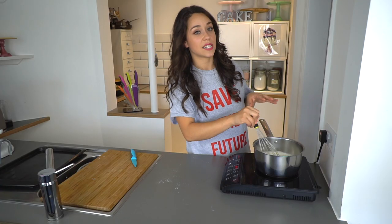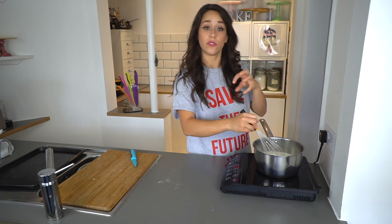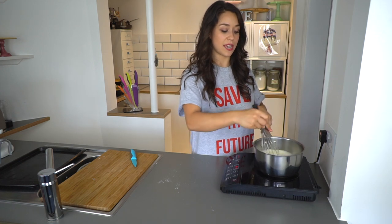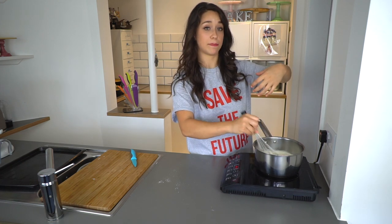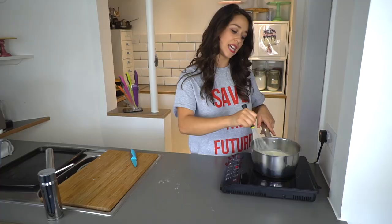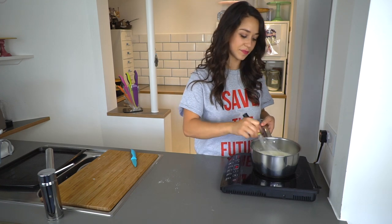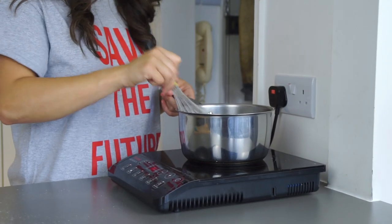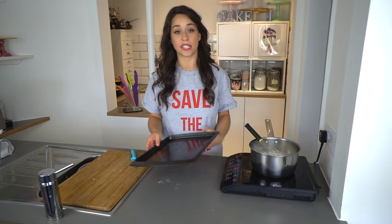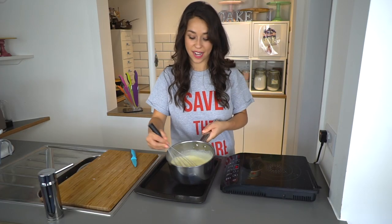Then you need to continuously stir it. Because the flour and the cornflour are inside it's going to really thicken up. When you're stirring, just make sure that you're touching and scraping the bottom of the pan because you don't want anything to get caught. This takes about three to five minutes. I can already see it thickening up slightly.